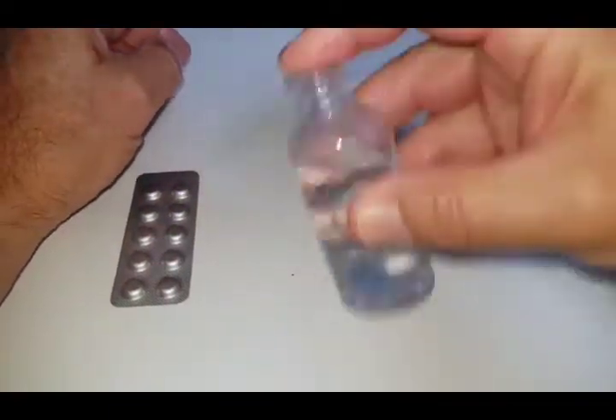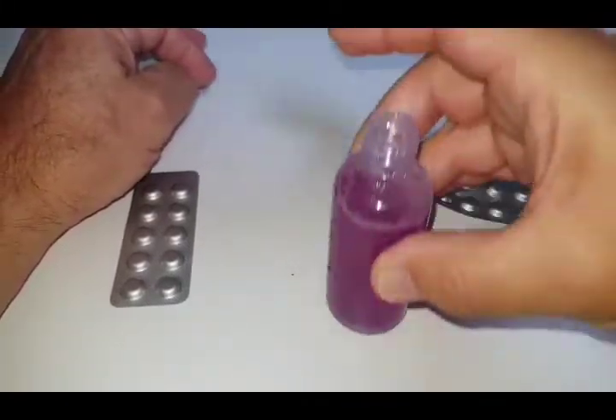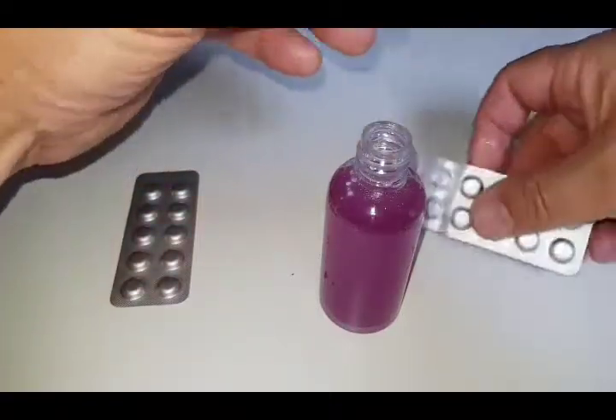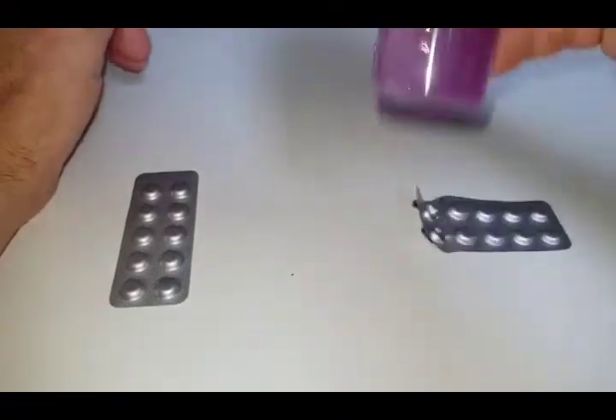So there we go — one tablet in, and you'll find the water goes a kind of red-purpley color. We need to keep adding tablets one at a time until the water turns from red to blue.